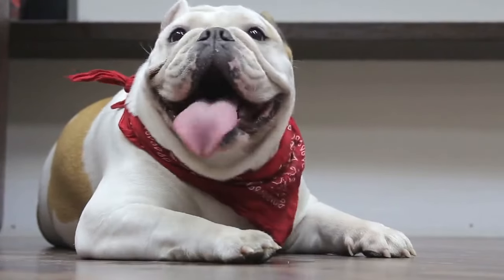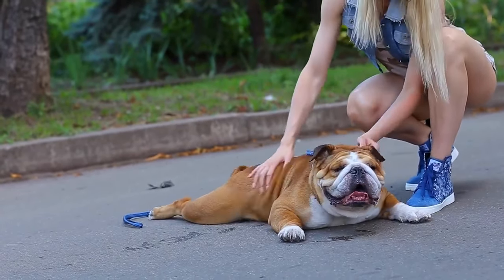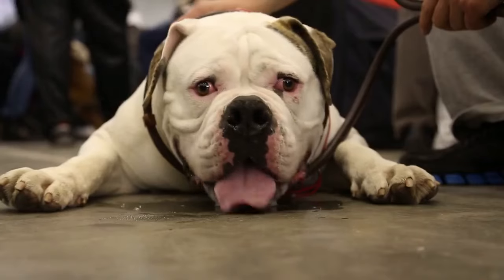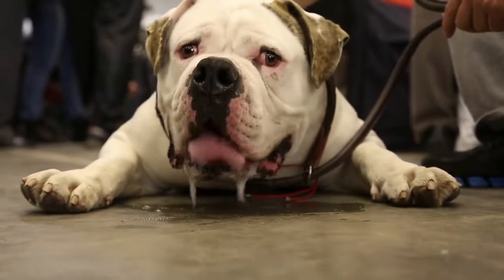Training any dog, no matter the age, takes patience and discipline for both you and your dog. While you may think you need to wait until they are older to train them, it is actually better for your dog to start training as early as 6 to 8 weeks. The earlier you introduce a schedule and regular routines, the easier it will be for you as they grow and adapt to normal life changes.